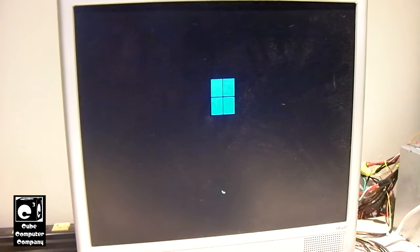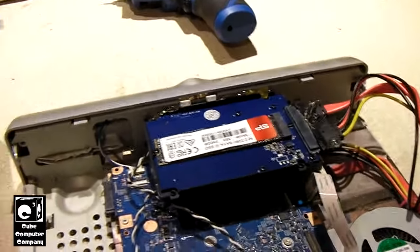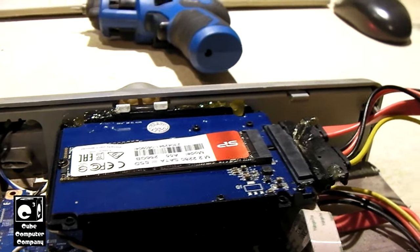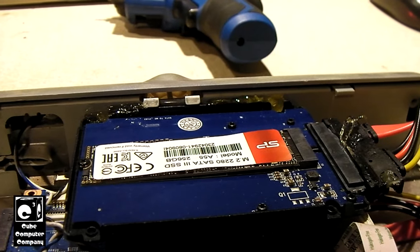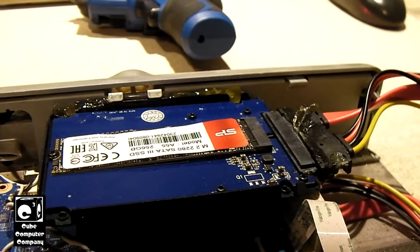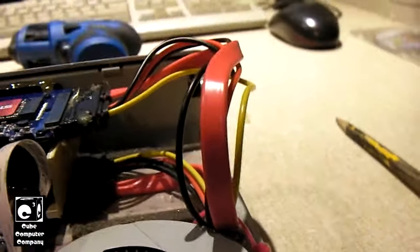I got the new SSD and M.2 to SATA adapter installed. The way this is designed is that we can take the cover off and get easy access to the M.2 SATA drive, just like we did with the mSATA drive. I also cleaned out this fan a little bit off camera. This system does not have a heat pipe — there's just a plate that this fan blows air across.